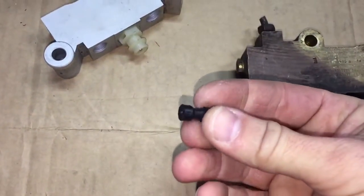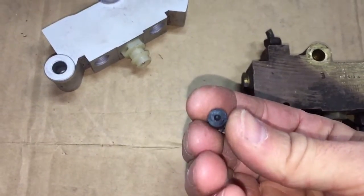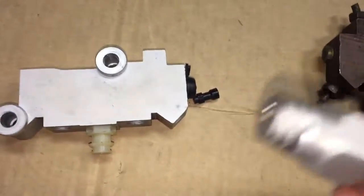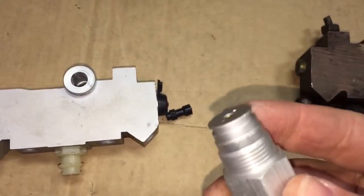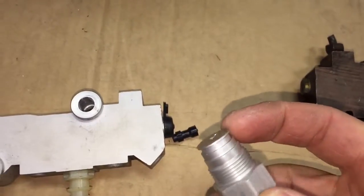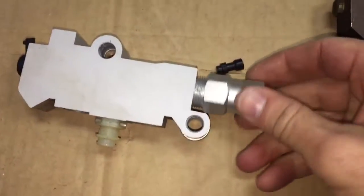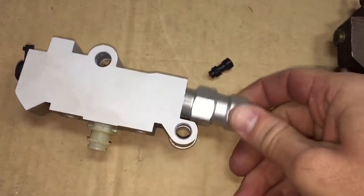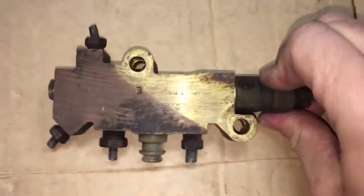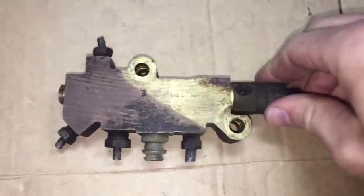It came out easily, but you do need needle-nose pliers to pull it out. Now here's why this is a joke — this is brand new and there's supposed to be a rubber o-ring on here. So this brand new part is technically garbage; it would be useless.